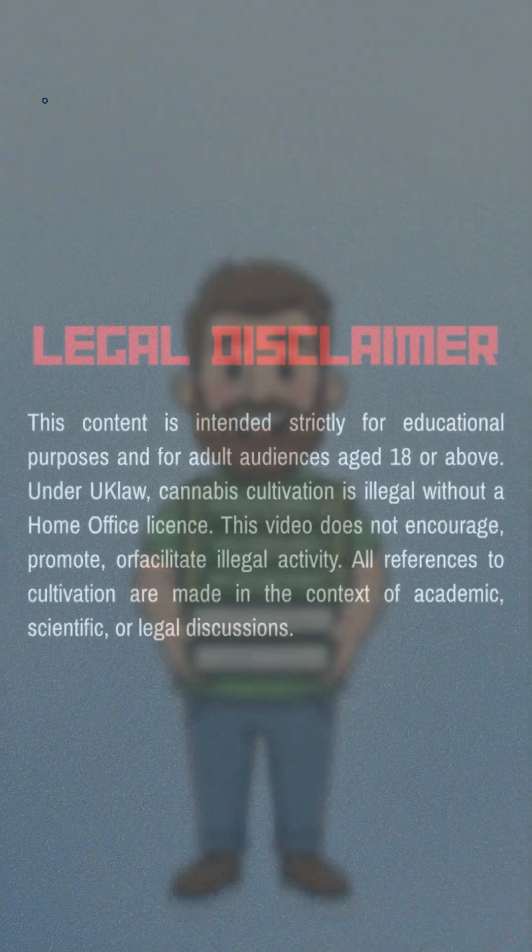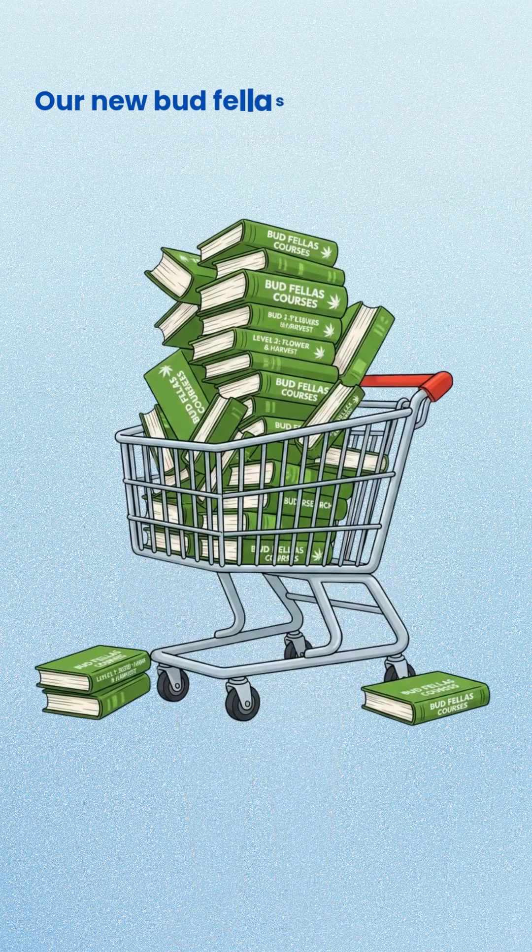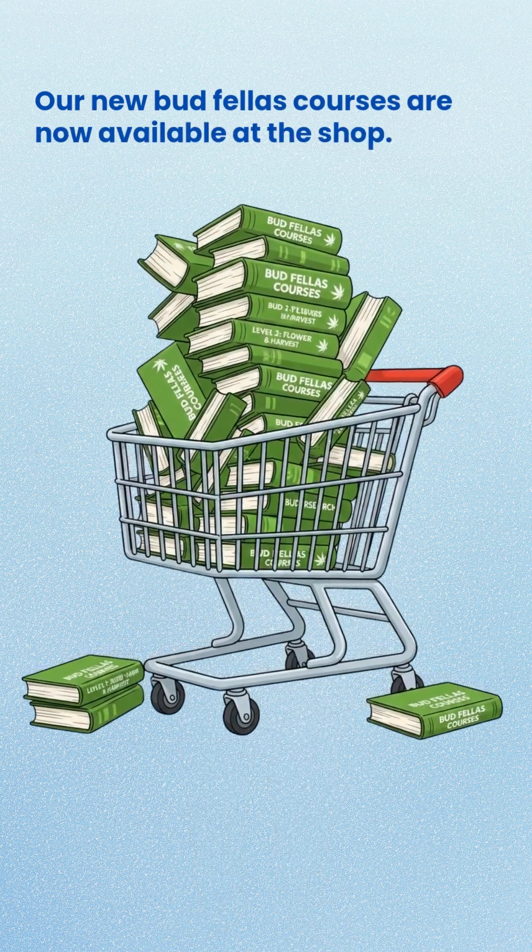Just before we jump in, our new Budfellas courses are now available at the shop. If you are serious about learning plant science the right way, have a look below.